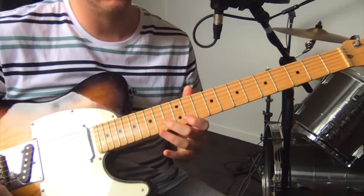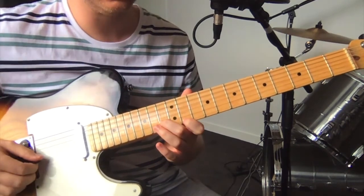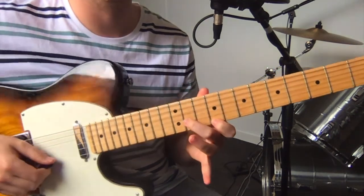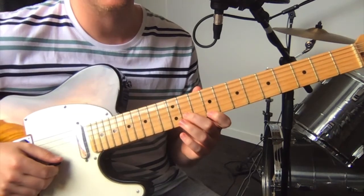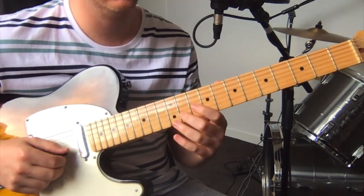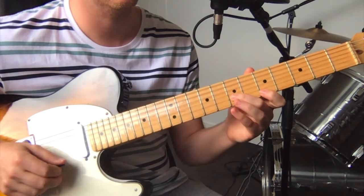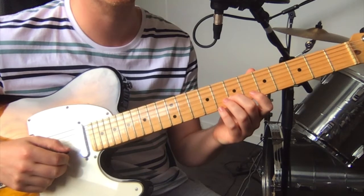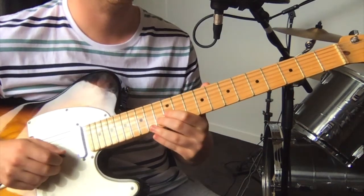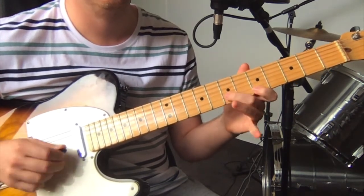You play that twice, then you do a similar thing but going down the neck. Again starting on the 13th fret on the B string, slide down two frets to 11, then 11 and 9 on the high E. Slide down two frets again: 9 on the B string and 7 on the high E. Down again two frets: 7 on the B string and 5 on the high E. Play that through twice.